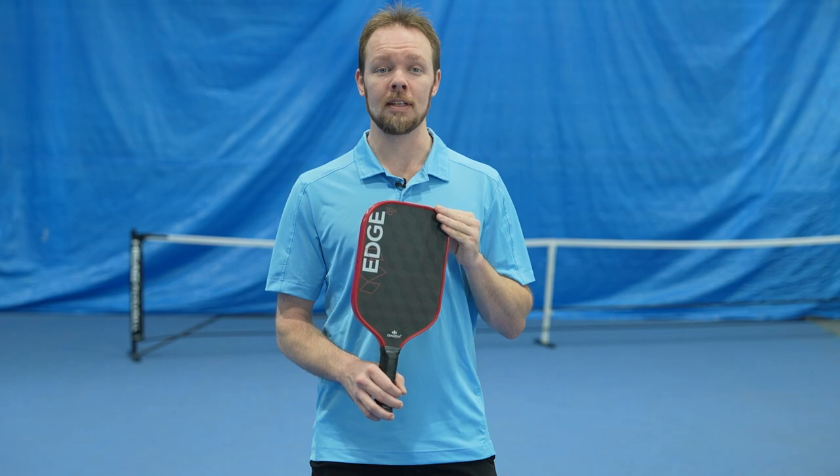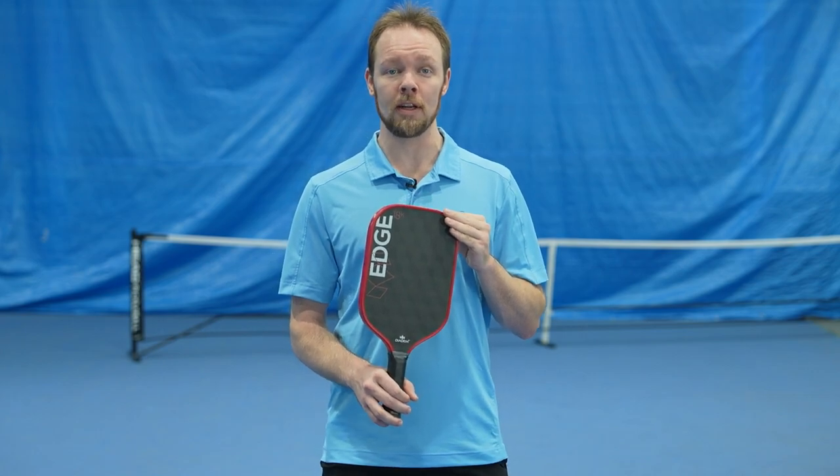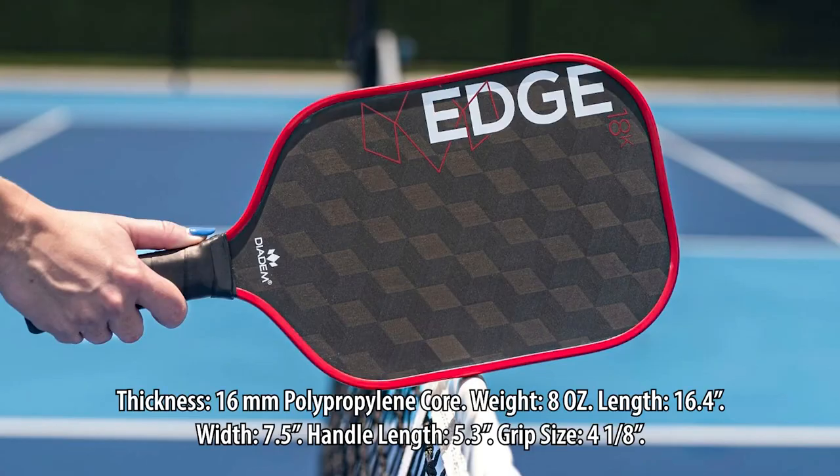This premier paddle is the next generation of the popular Warrior Edge. It still has the same internal structure comprised of a 16mm thick polypropylene honeycomb core, weighing at approximately 8 oz. The Edge 18K has a paddle length of 16.4 inches, a paddle width of 7.5 inches, a handle length of 5.3 inches, and a slim grip size of 4 1/8 inches.